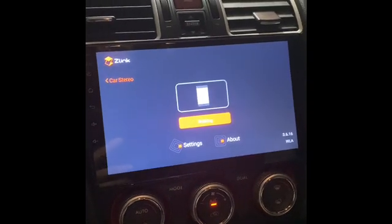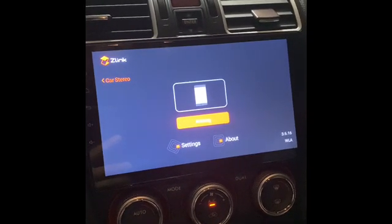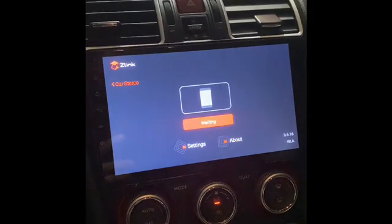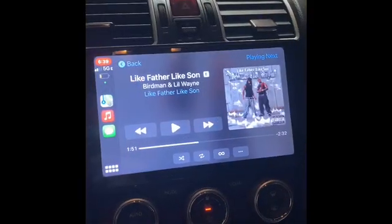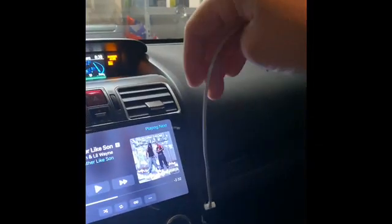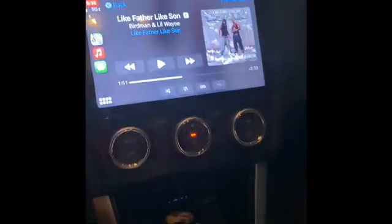It sometimes takes a second, but once it connects, it's good to go. Connected like nothing — I don't have anything plugged into the phone. You just got to connect through that app.